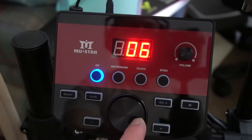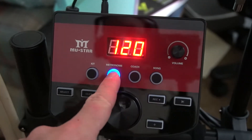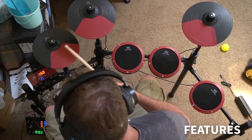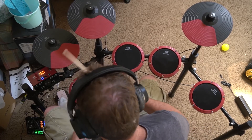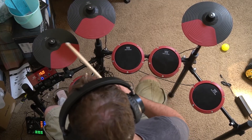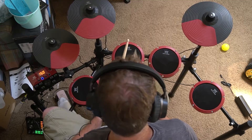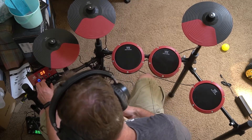Here's your controller. You can spin the wheel to select the kit sounds, the song selection, or different features. So you can have a metronome on — and here you can see me not playing in time. It also has a coach feature which basically tells you if you hit the drums early, on time, or late. It's not a feature I've used a lot, but for practicing and trying to get right on time, it's a useful thing to have.